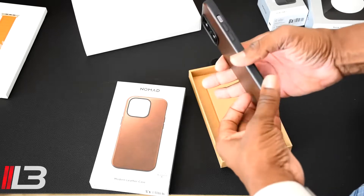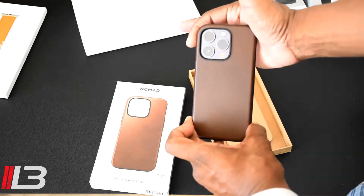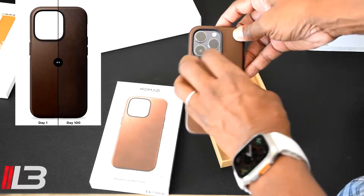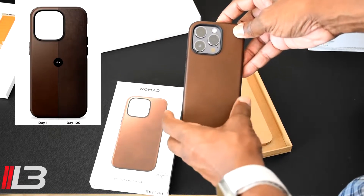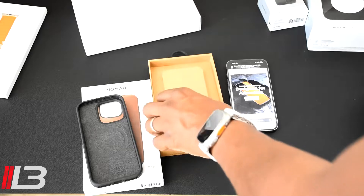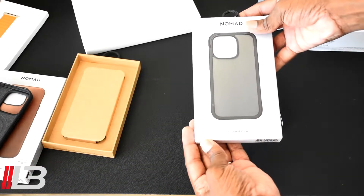Love that brown. Over time this leather will start to patina and kind of age, looking richer and richer with time, giving it that nice authentic rugged look down the road. Now let's bring in the rugged case.